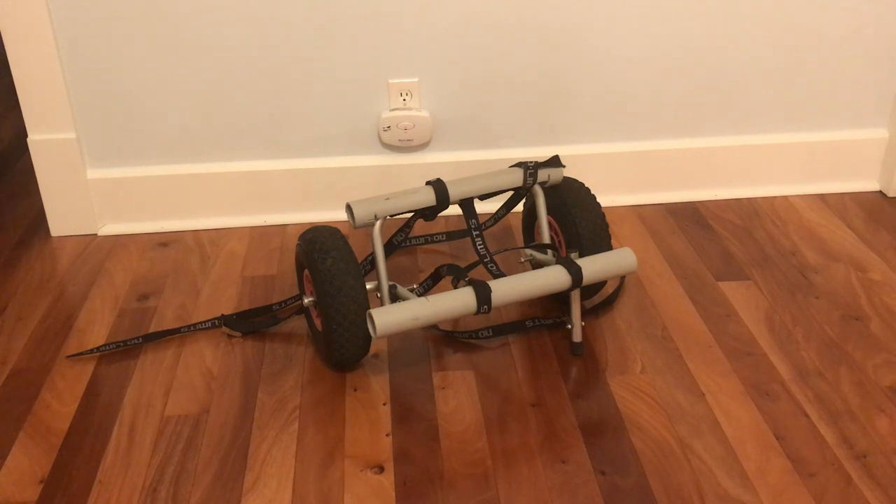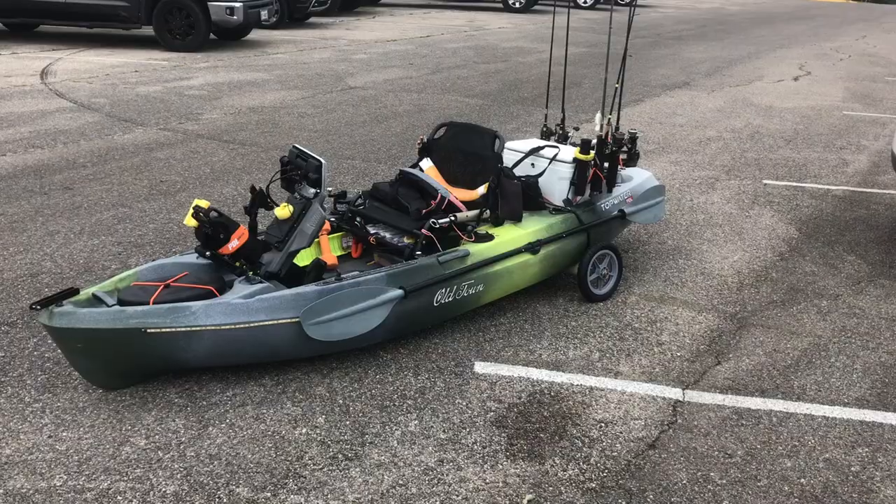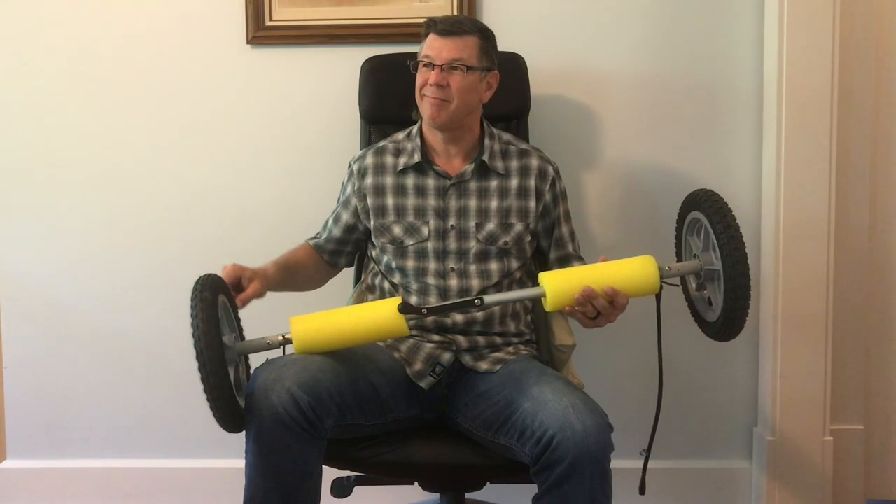The standard kayak cart can get the job done, but I wanted something that was more stable and easy to attach and remove. That way I can rig my kayak for fishing at the car, roll it to the water and go. So I did some thinking and came up with this.